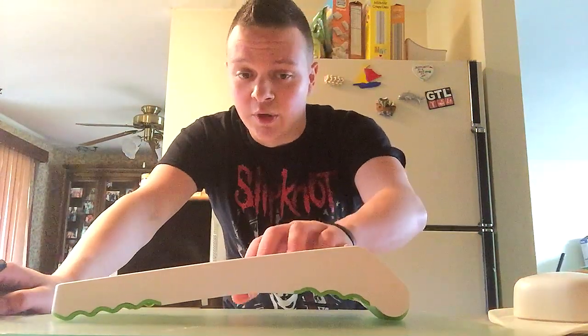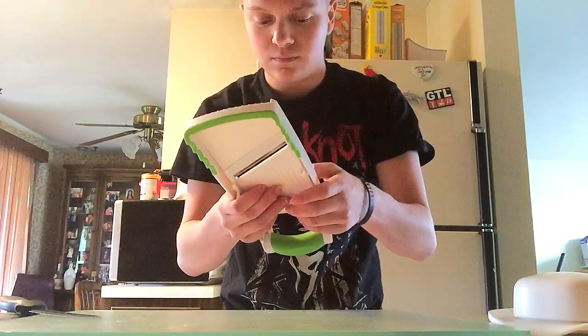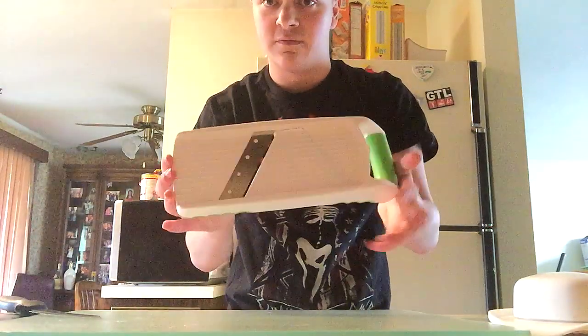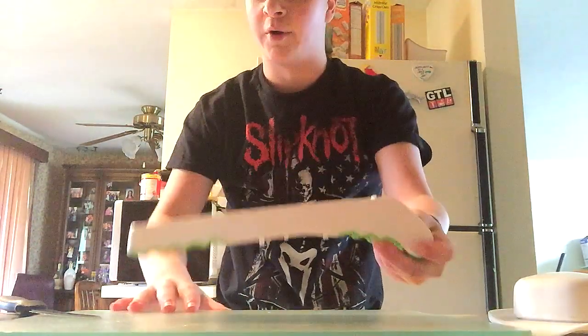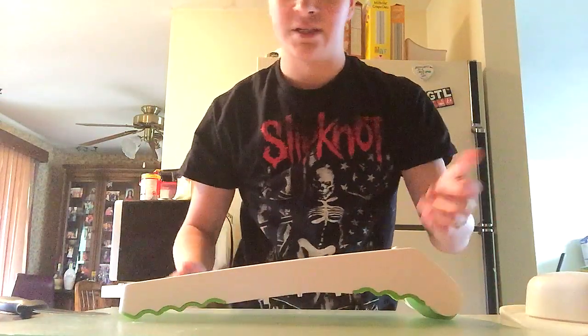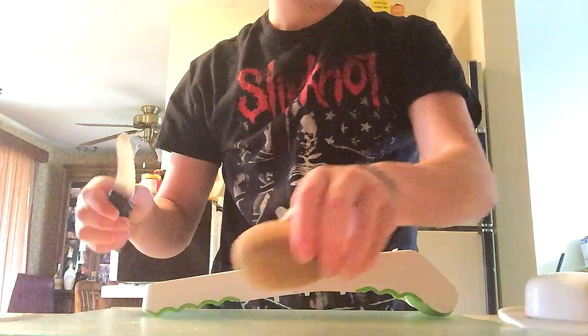Hey guys, we're going to be doing a quick potato chip tutorial. We're using this v-slicer mandolin thing, whatever you want to call it. I got my oil heating up at 400 degrees — that's what it says to set it to for frying.